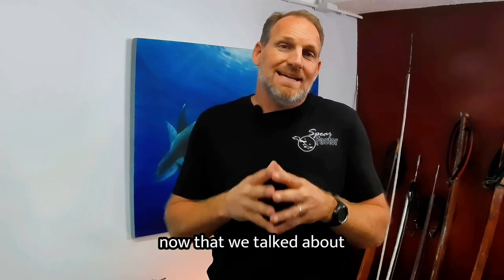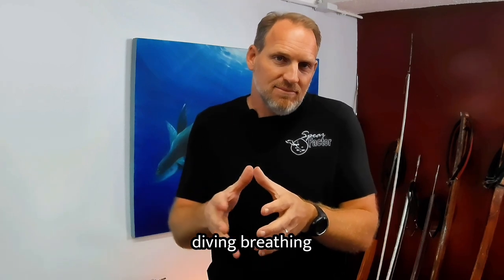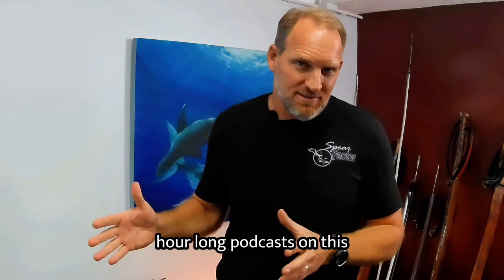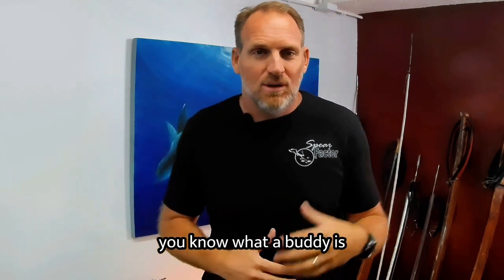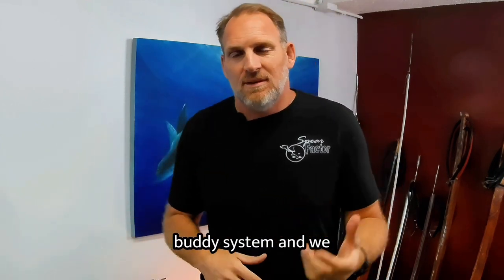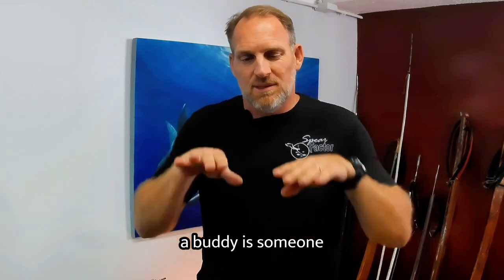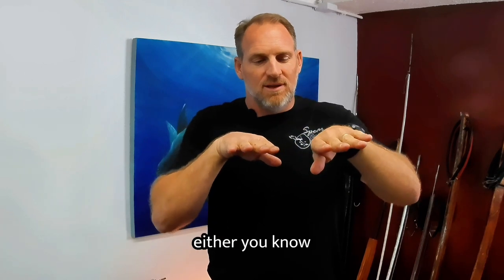Now that we've talked about diving and breathing, we've got to talk about a buddy. I've done hour-long podcasts on this. What we do is a one-up, one-down system. A buddy is someone that shadows you — next to you or nearby.